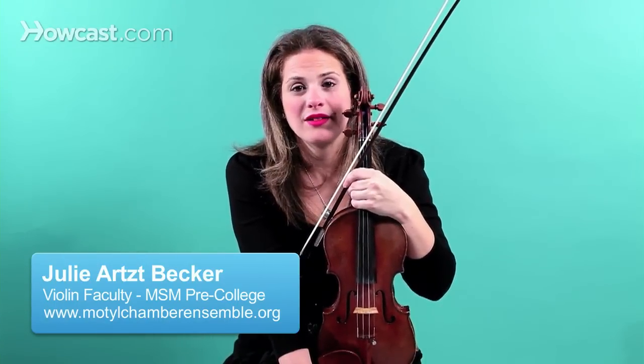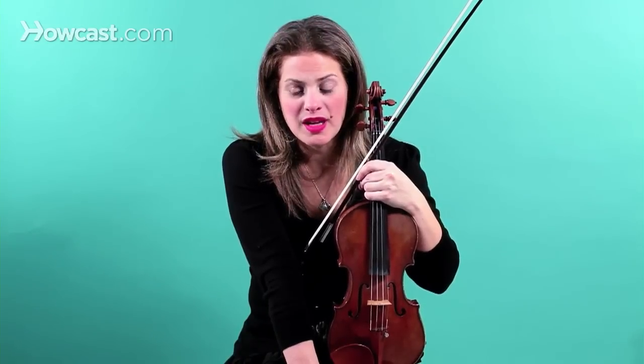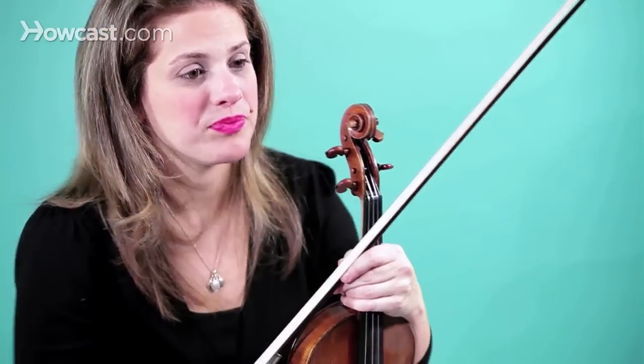Now we're going to talk about finger patterns in the left hand when you're playing the violin. As I mentioned in previous segments, Schradieck is a wonderful etude exercise and it should be part of every student's study repertoire. We spoke about Schradieck in terms of the left hand strike in a previous segment, but now we're talking about finger patterns.